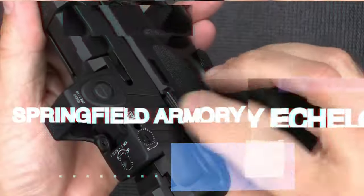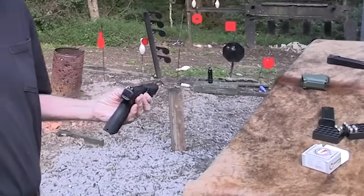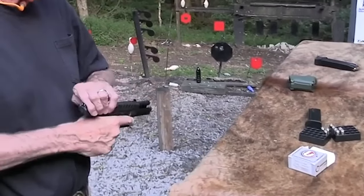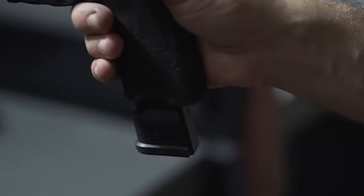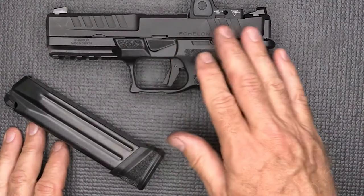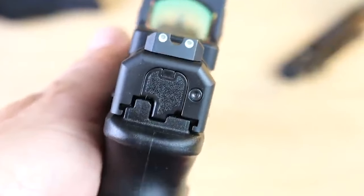Number 2: Springfield Armory Echelon, $700. The Springfield Echelon is a high-quality 9mm striker-fired pistol with a polymer frame and steel slide. It is a service-size handgun with 17 and 20-round magazines, a well-textured polymer frame, and an optional three-dot night sight setup.